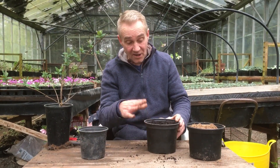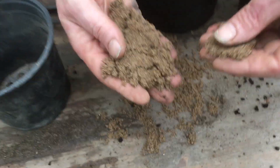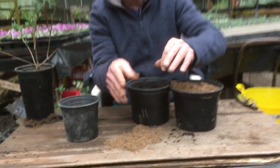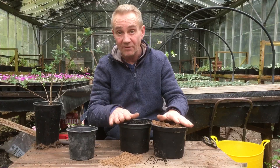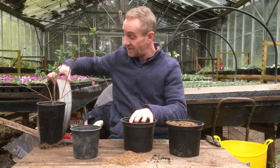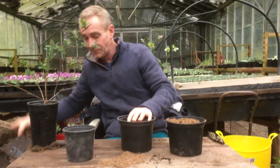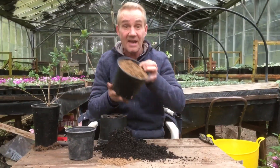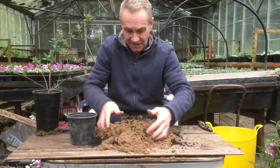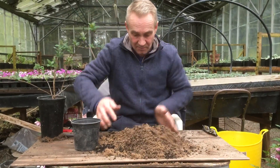I've got that and equal parts of gritty sand. It's not the smooth play sandpit or builder's sand — it's quite gritty stuff, the sort used for laying patios. In the UK it's called Biddeford grit. Both of these I've sieved with a fairly fine sieve. We mix them together in equal amounts and once it all looks the same colour we know it's thoroughly mixed together.